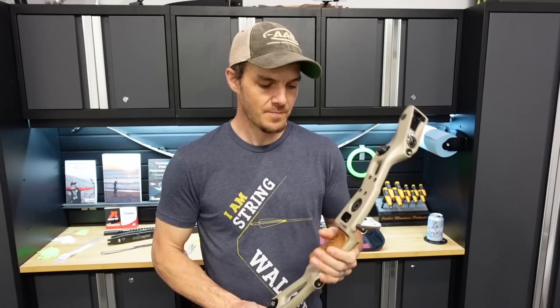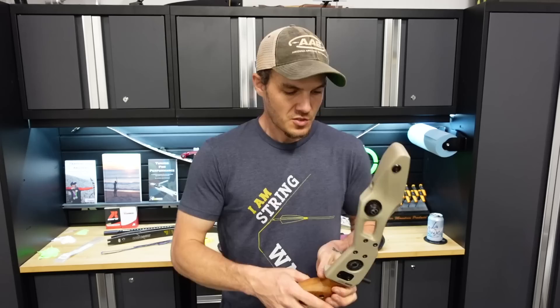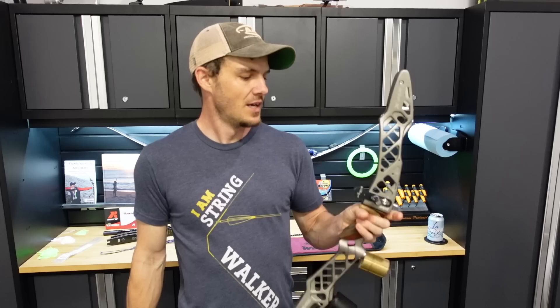Throughout this series, first I'm going to set this bow up, then I'm going to build some arrows, then tune it, and then shoot a few rounds at 18 meters and see how it goes — and let you know along the way how I think this Meta DX works as a barebow riser.